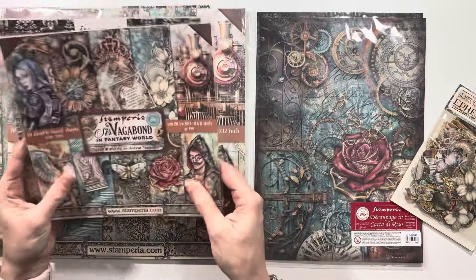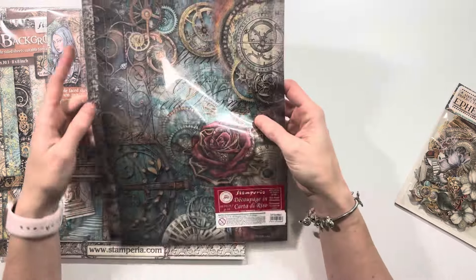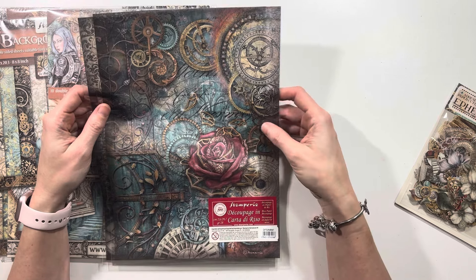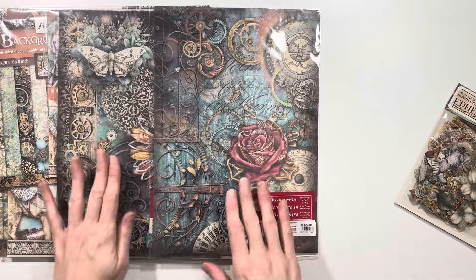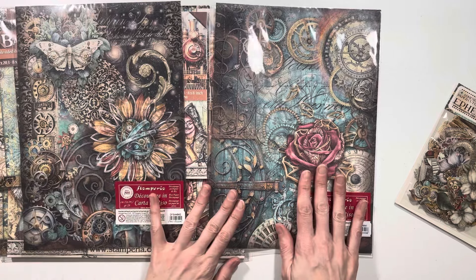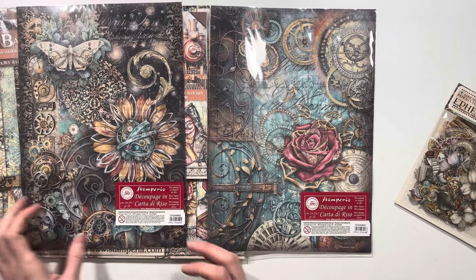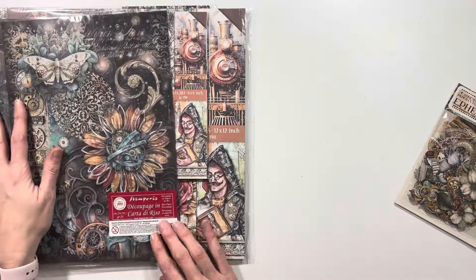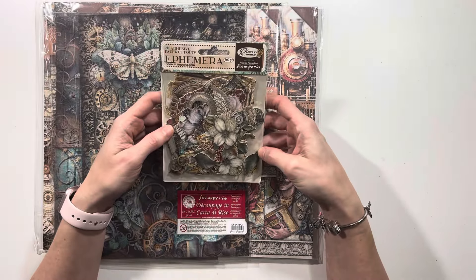We've also got the 8x8 version of the backgrounds and the collection. Someone recently on my YouTube channel asked me if I ever use the rice papers — I do occasionally, it just kind of depends on the project. For this collection I did select two of the rice papers: the one with the sunflower and the one with the rose, because I have an idea about what I want to do with these specific papers. So those are going to be used in the project along with the adhesive paper cutouts.